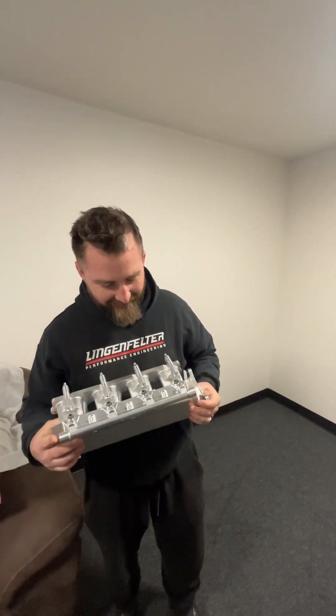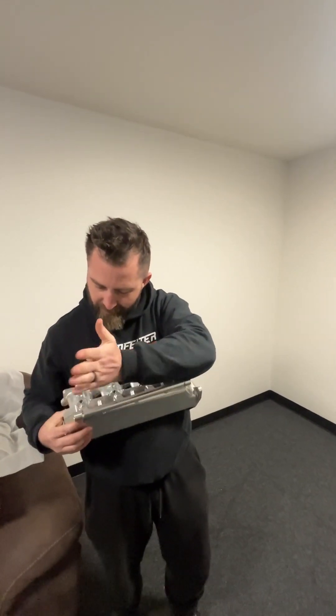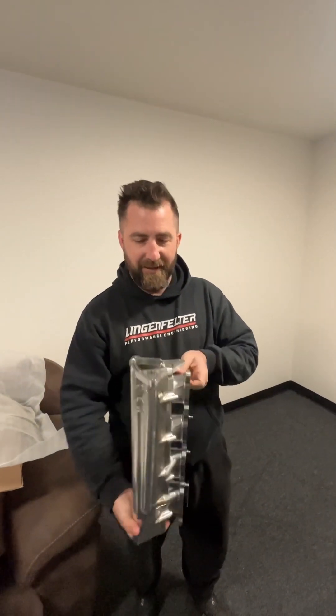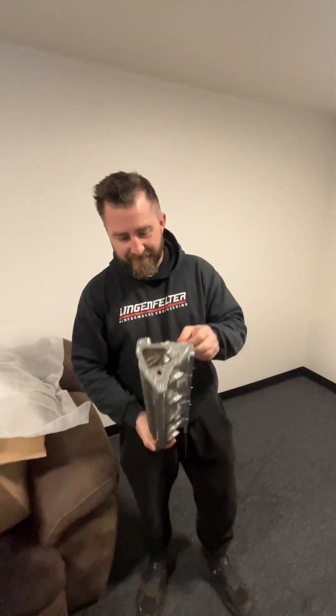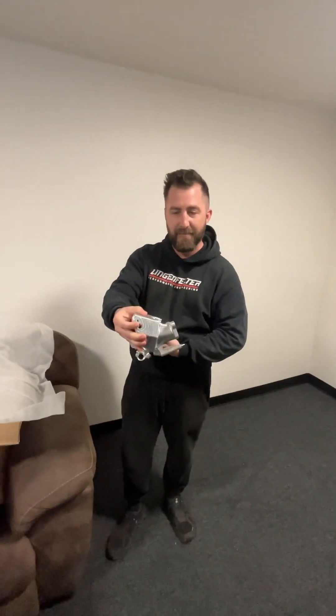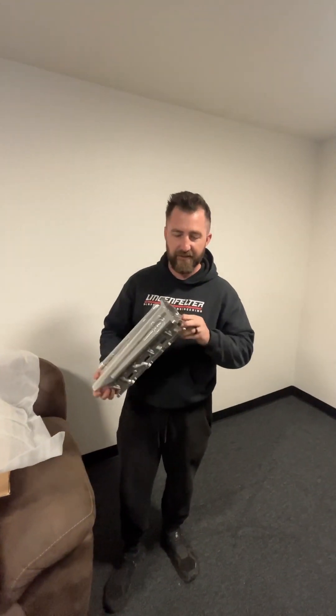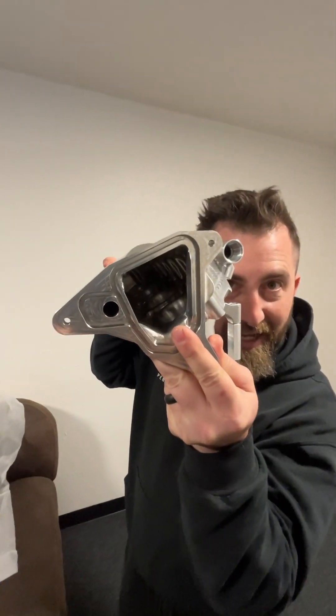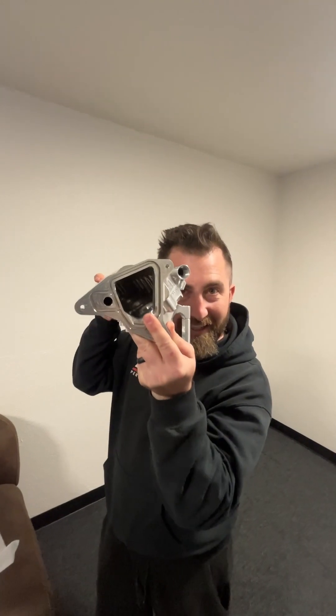You'll notice we've got room for a fuel rail, room for injectors, the OEM hold downs, the hardware, OEM throttle body, and OEM MAP sensor fixtures. This is a drop-in solution with the large bell mouth type — oh my God, look at that bell mouth.